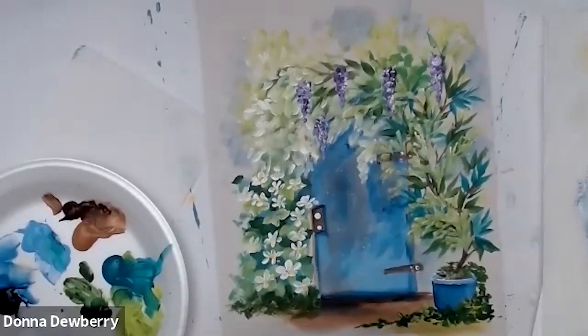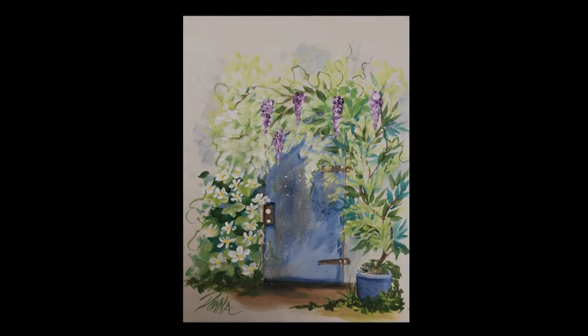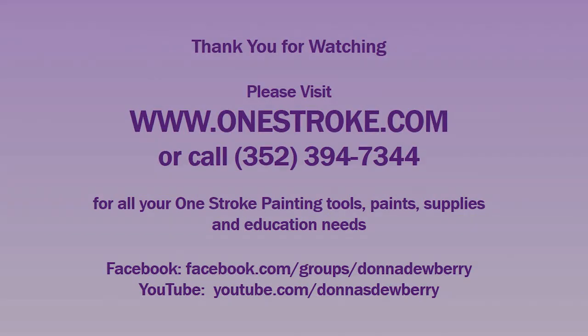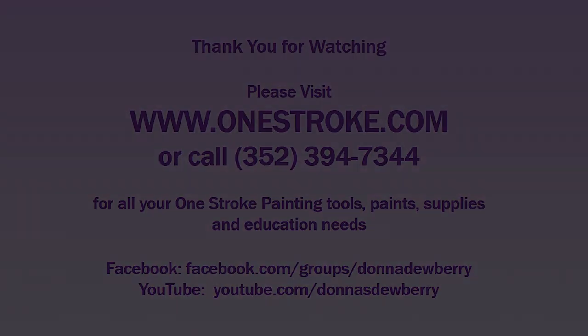Thank you very much. Talk to you later. Bye-bye.